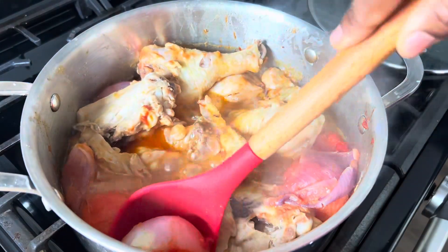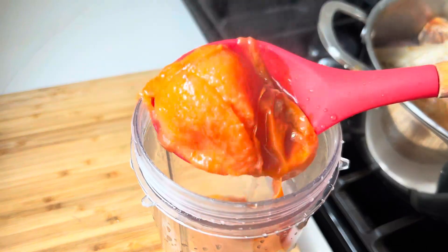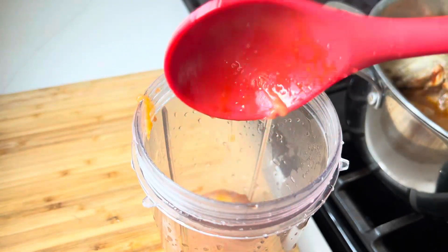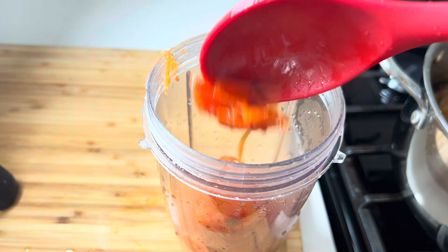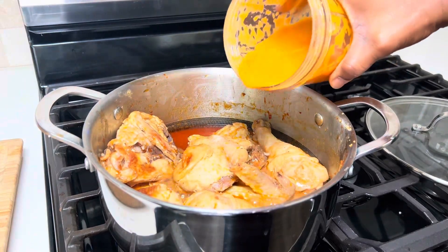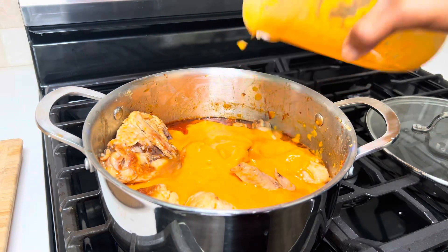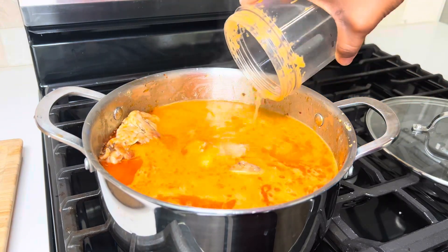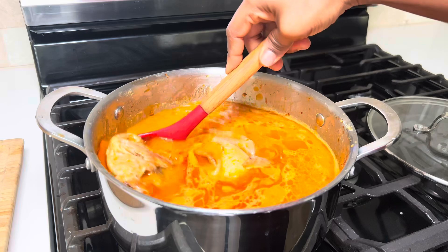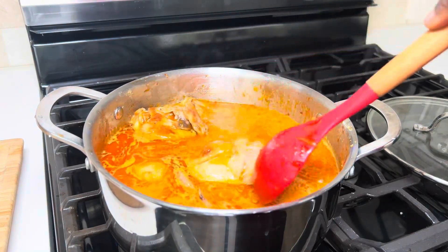15 minutes later, our veggies are ready and very well tended. I'm going to go ahead and transfer it into my blender, then blend it until it is nicely smooth. Next, pour it back into my pot, then rinse the blender with some water and pour it back into the soup. Depending on how light you want it, you can add in more water. I'm going to give it a gentle stir.